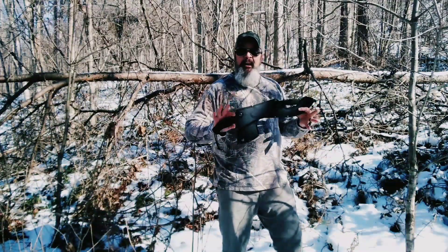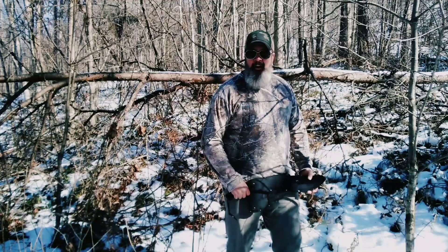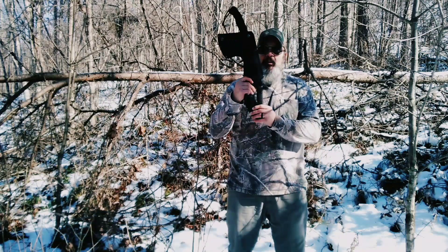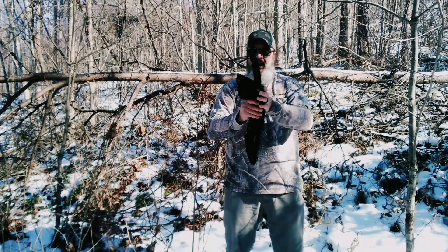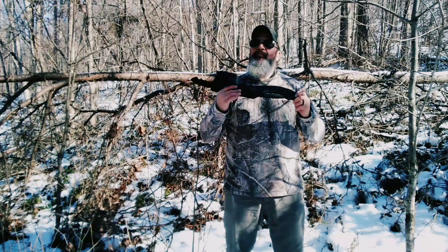Here we are deep in the woods. As you see behind us, we've got a lot of brush there. We are going to test this bad boy out with a little bit of it. This is the Omniblade — as you see, it's a machete, a hatchet, a hammer, a knife, a saw — a great all-around survival wilderness bushcraft tool.